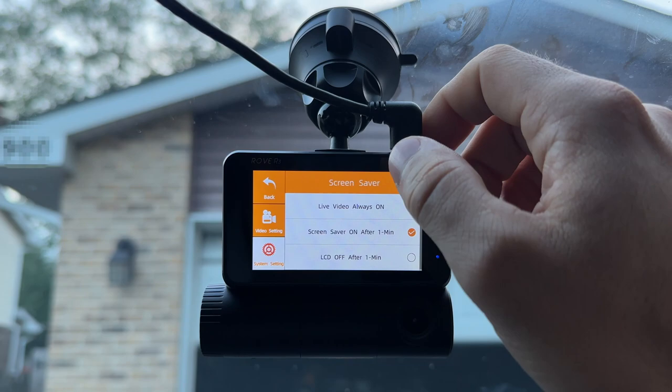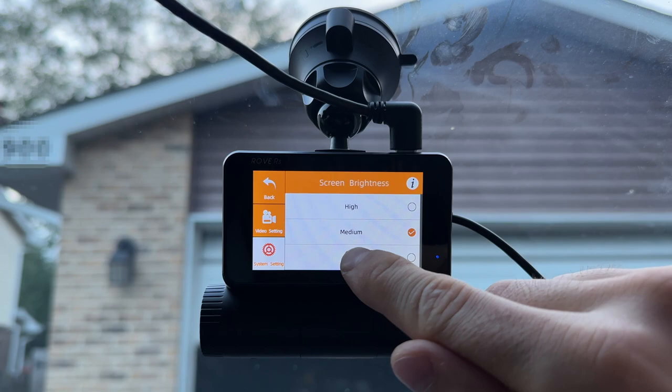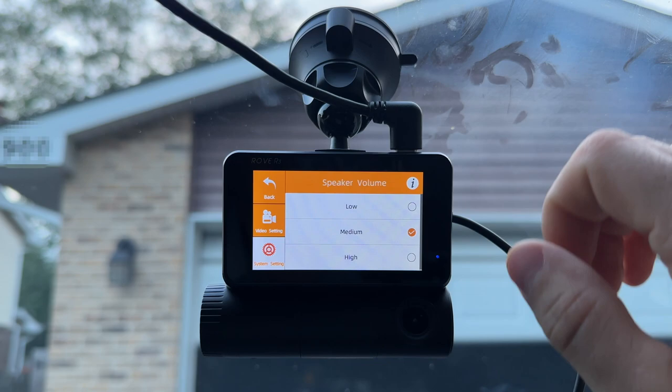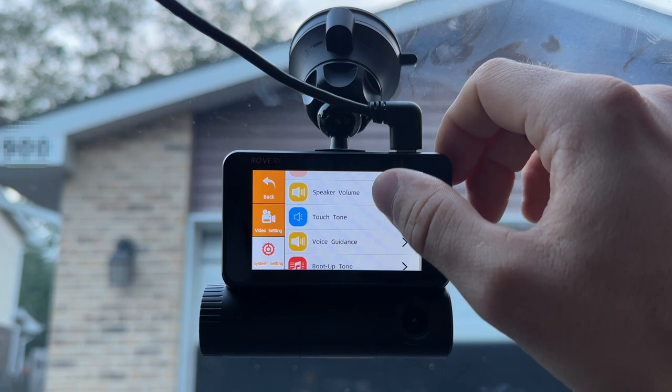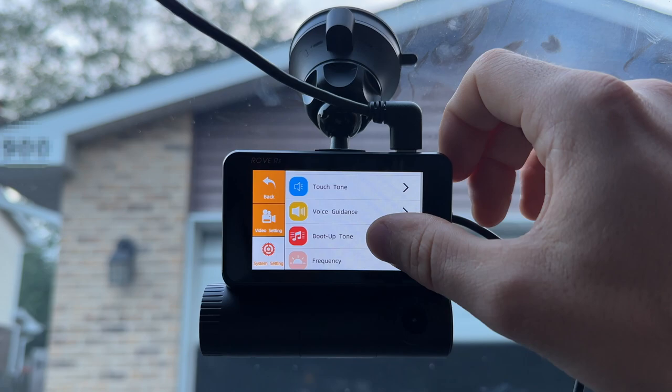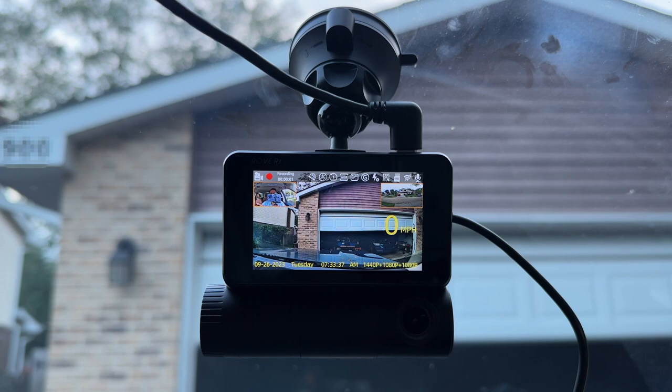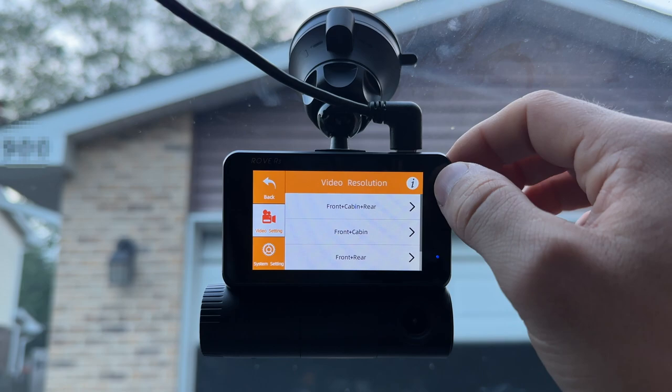For the screensaver, I have it come on after a minute and it just shows the speed and time, and whether it's recording or not. Screen brightness of the display I'll probably lower when not filming, so it's not too bright while driving. You can also adjust the speaker volume — I'll set that to low so it's not too loud when it announces it's recording. Overall, it just works as soon as you plug in and starts recording.